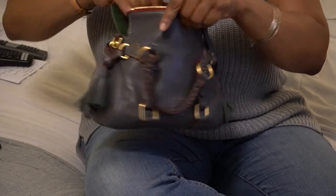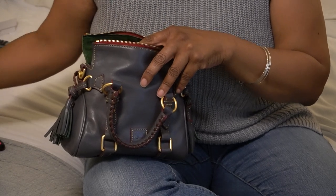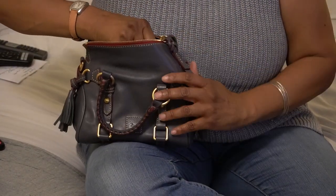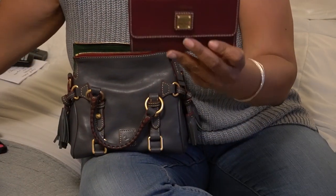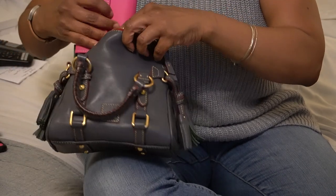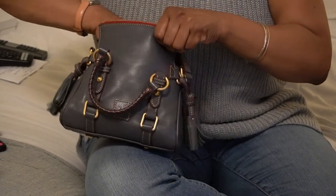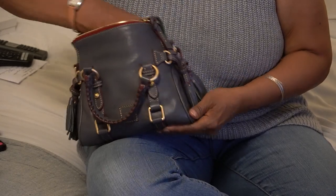You still have a lot of room. If you want to work with a smaller wallet — like my smooth leather flap wallet, which I have in two sizes — these will definitely fit in a bag like this. I can get both of them in along with the kiss lock coin purse.